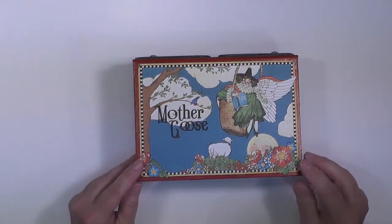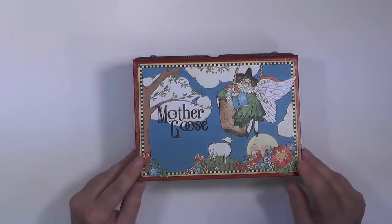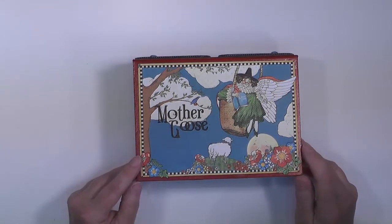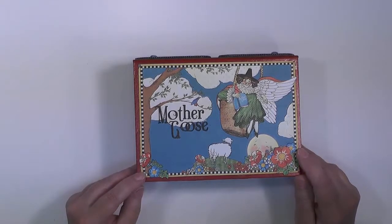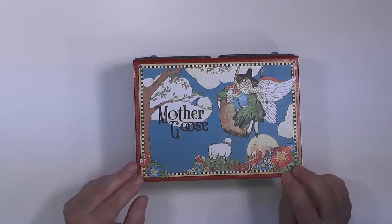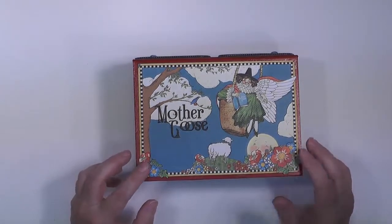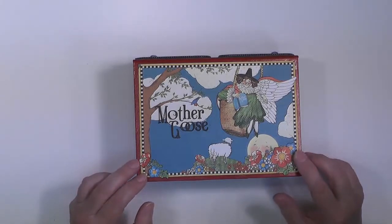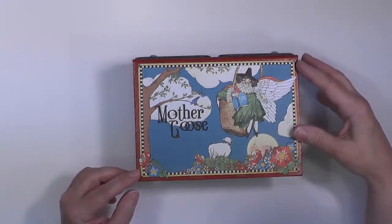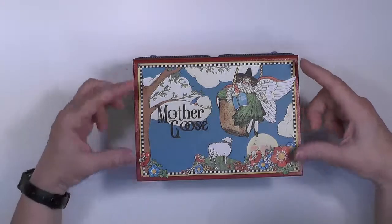On the outside of the box, on the top lid, you see a scene of Mother Goose — just a little pretty picture. I made this from fussy cutting some of the elements from the main paper of the collection. I had to cut them out because the paper was 8x8, but the top of the box is only 5x7. So I had to make some adjustments by taking the top part of the paper image and the bottom part and just bringing them together.